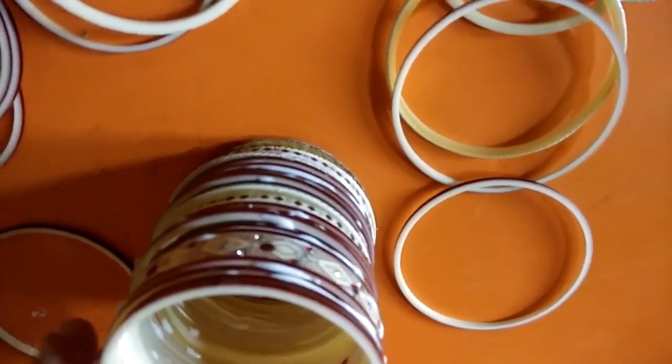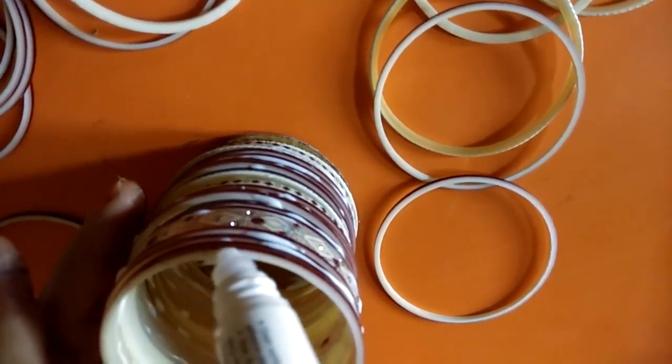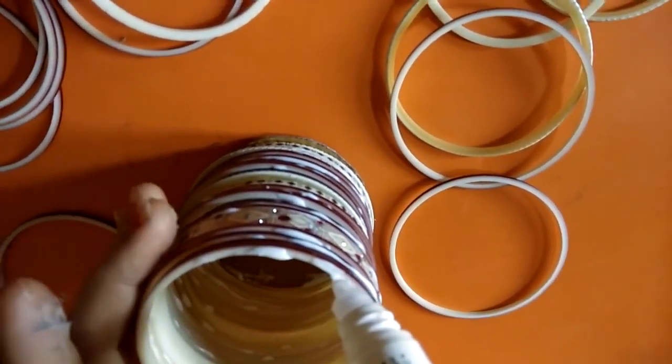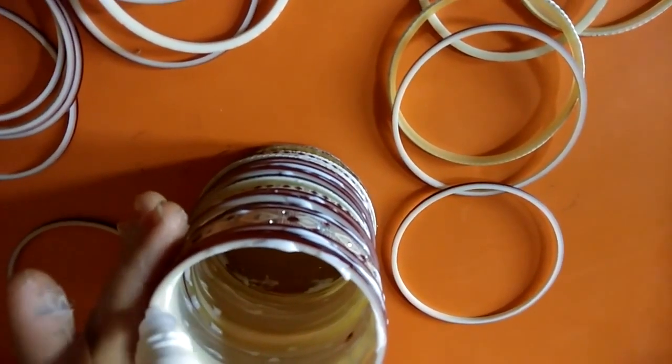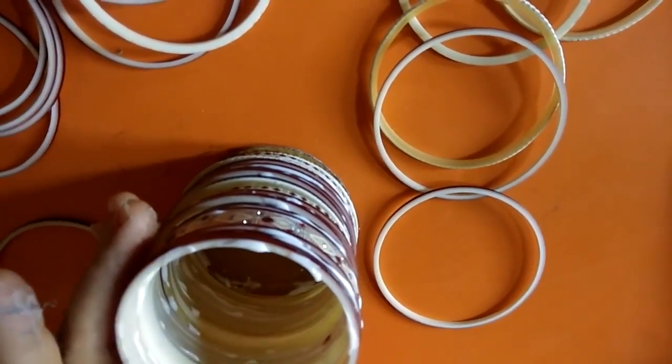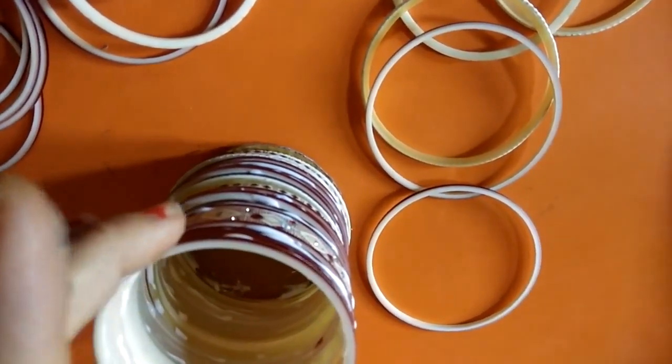We put every bangle according to their size and according to our need — however much height we require for our pencil stand or pen stand.